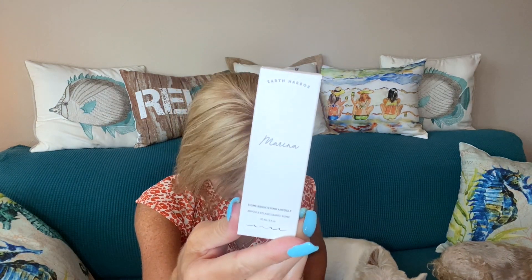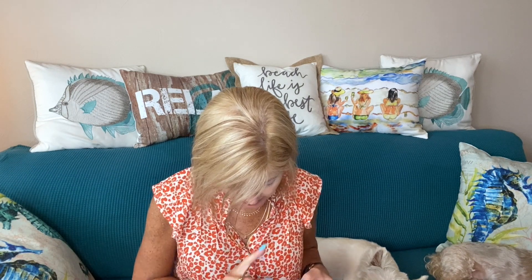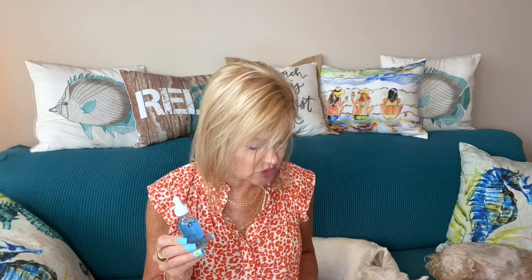Next we have something from Earth Harbor — this is the Marina Biome Brightening Ampoule. This is one full ounce with a little dropper. It's part of a set — the full set is valued at $83. It's named for treasured ocean blue botanicals: spirulina and blue tansy, with concentrated adaptogenic oils that vigorously brighten and balance for an even, radiant complexion.